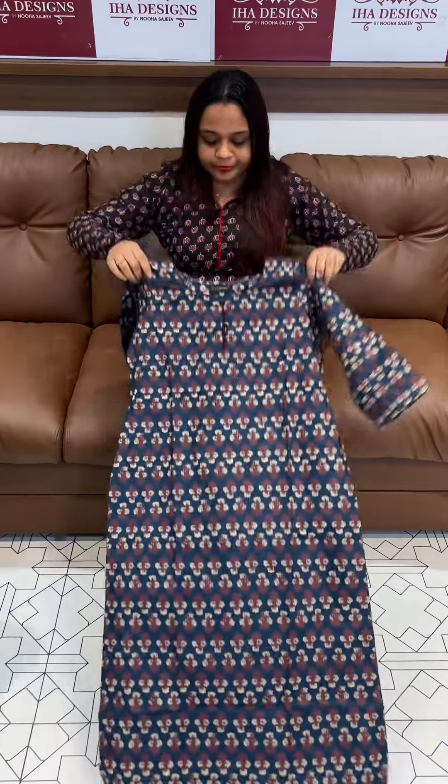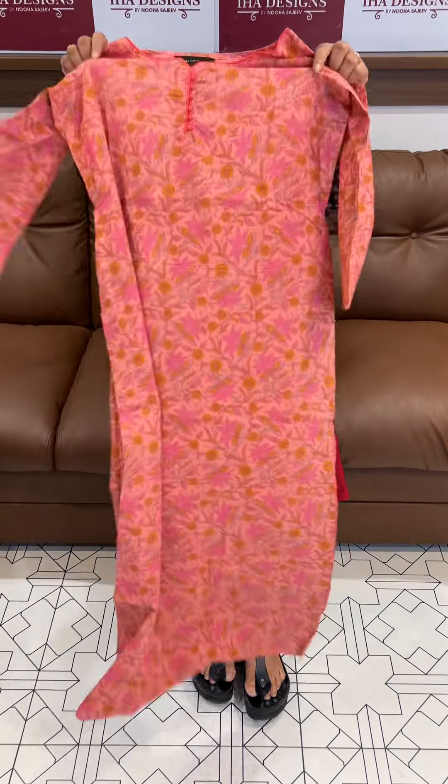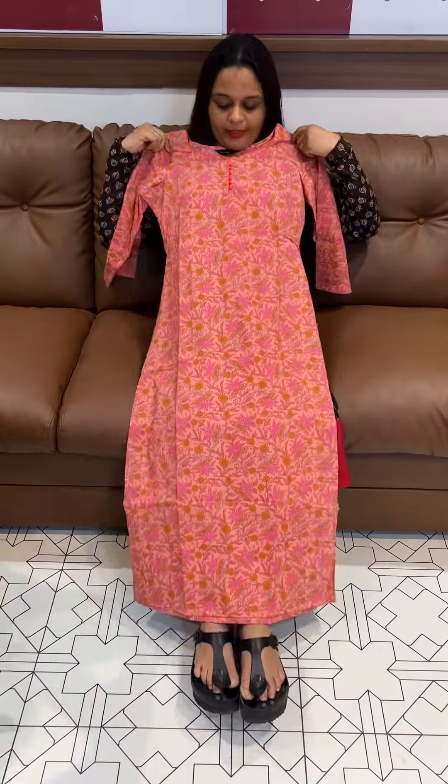It comes in blue — a beautiful light blue — and also navy blue and maroon color. If you look at any color, it has a contrast bottom. It also comes in a bright, beautiful peach. It's 49 plus length.